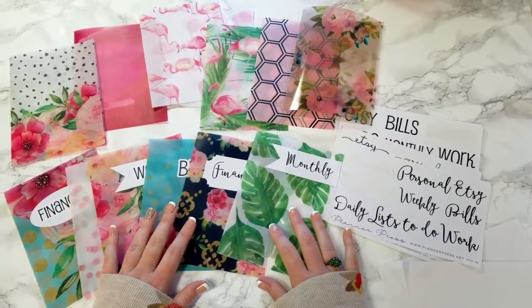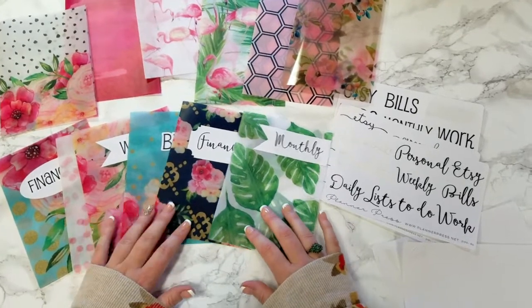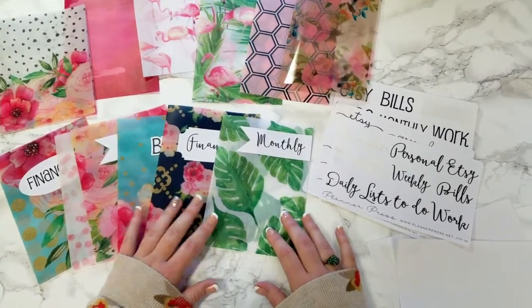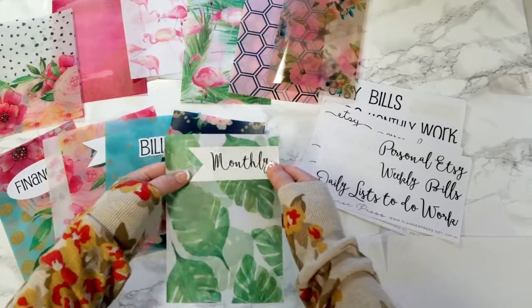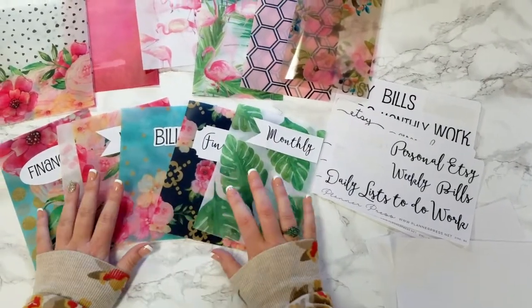Hi everyone, this is Savannah from PlannerPress and I wanted to do a video here to show you guys a little bit more about our new dashboard products. Right here we have the repositionable dashboard labels. So I don't know if you're like me, but I'm always switching up my dashboards.